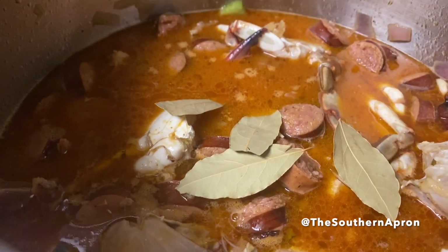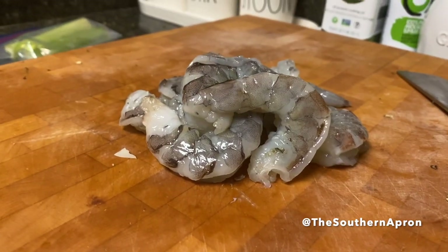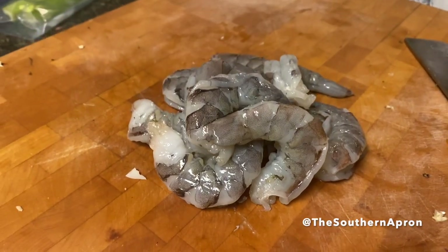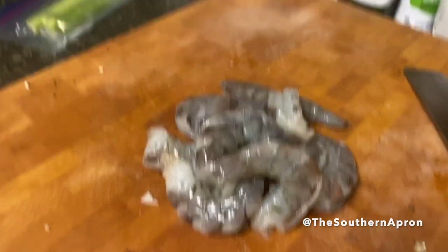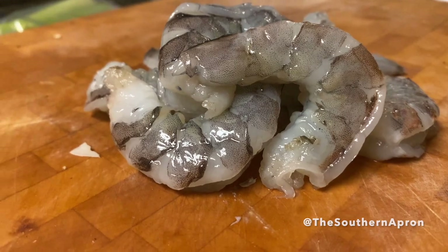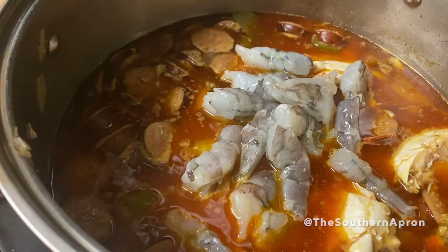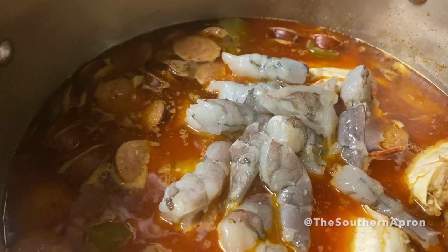Add a few bay leaves, cover, and simmer for 30 minutes. Then I'm adding one pound of 10-to-12-count shrimp that I've cut in half. Add your shrimp to your pot and continue to cook for another ten minutes.